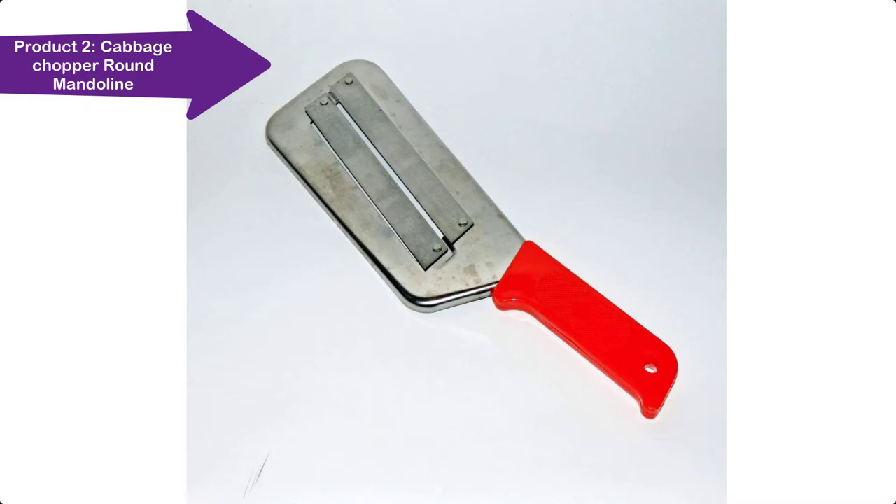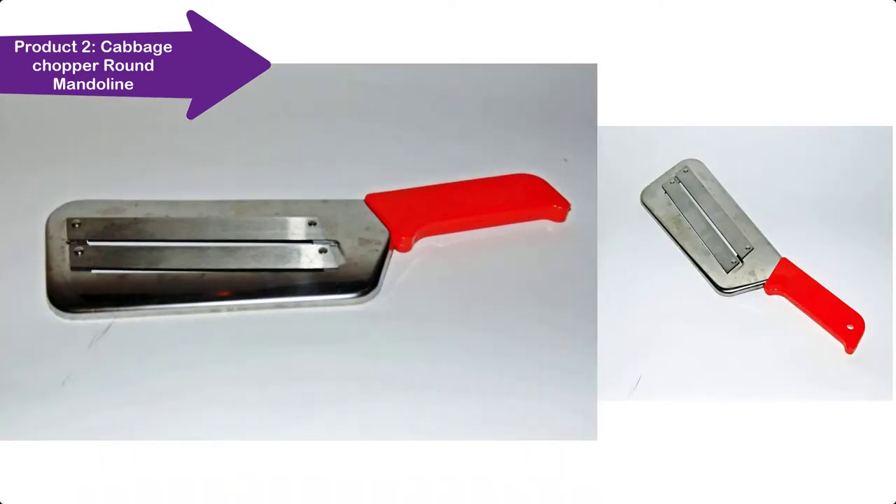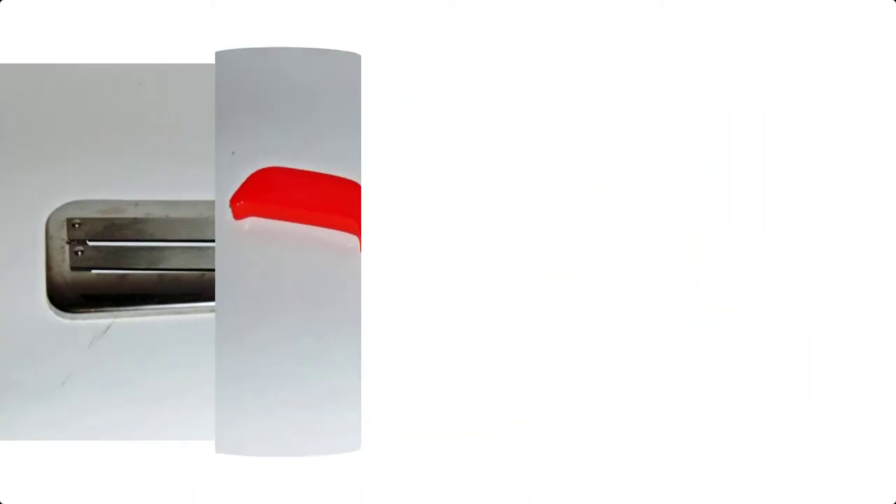I have been looking for such a cabbage knife for many years, and I found it. I want to appeal to both men and women — buy this knife and you will not regret it. Thank you.